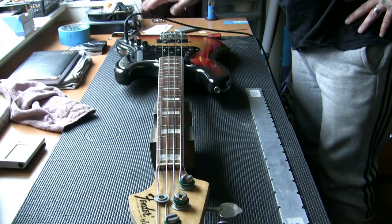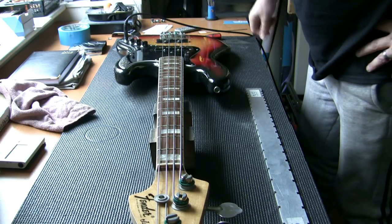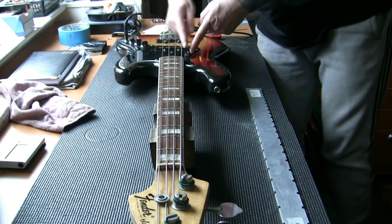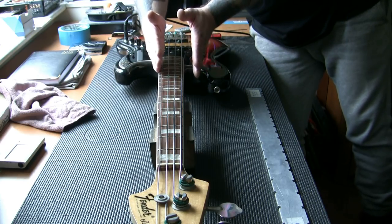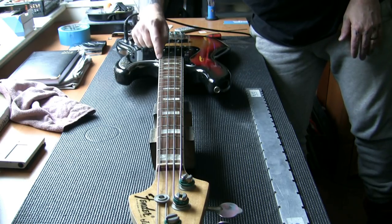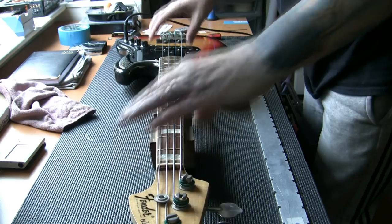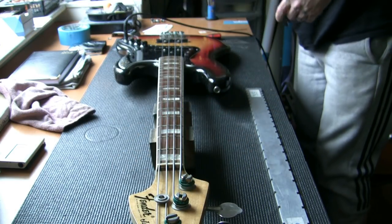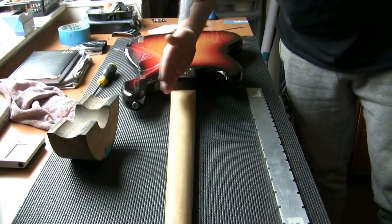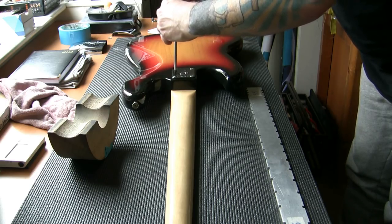We know the electrics are working fine — we don't really need to go in there, but I will just as a matter of course. Next job: I'm going to remove all the strings. We're going to straighten the neck. I'll remove the neck — it needs slightly resetting because the strings are slightly off to one side. The neck needs to move just slightly the other way.